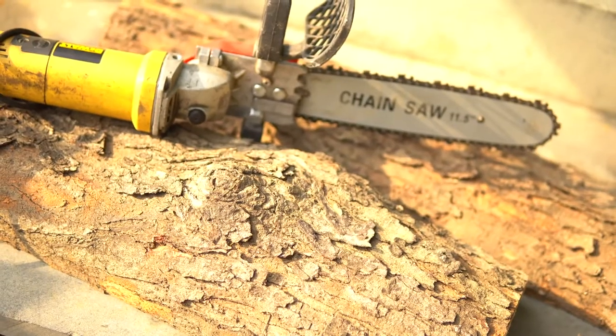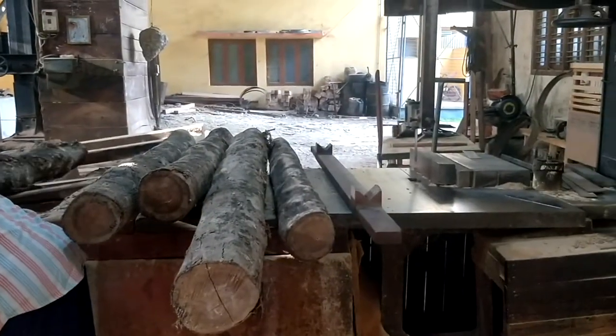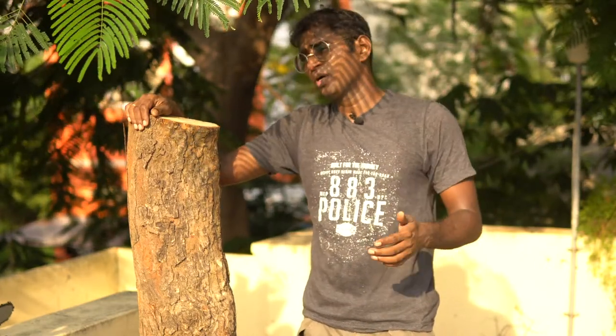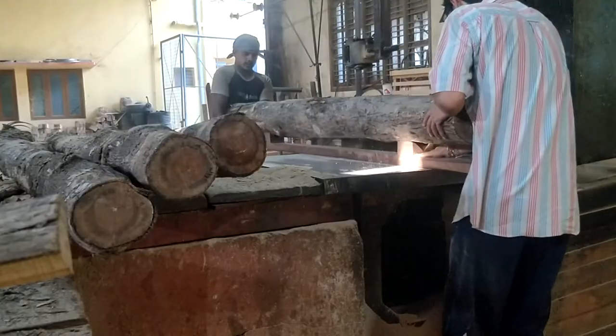To proceed further, I have to split this log into two equal halves. I thought I could use the chainsaw attachment on the angle grinder, but something in my gut told me not to do it, so I took this log to the mill. When I got there, I came to know that this wood from a neem tree is a little bit harder for the bandsaw blades installed in their bandsaw. So I had to wait about two hours till they finished their work, changed the blade, and then got to mine.